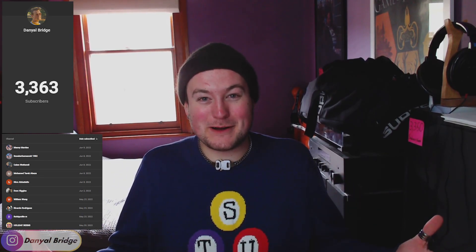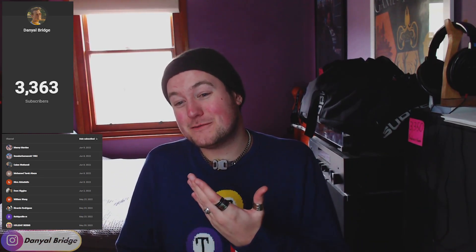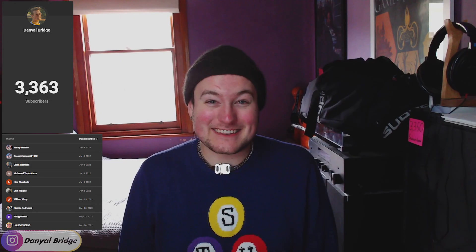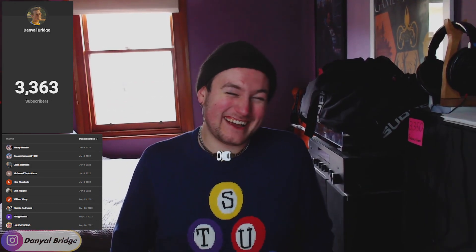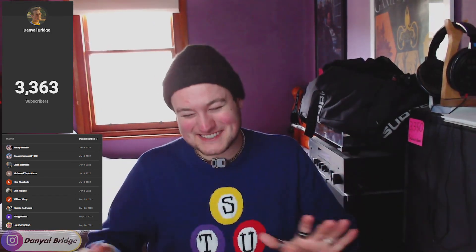I'm going to have to set a new subscriber milestone. Let's see if we can go for 3,365. We're pretty close to that already, so I feel like in the next video I'm not even going to have a breather — you guys are just going to come in again. We'll just have to see. I'll set the subscriber milestone to 3,365.